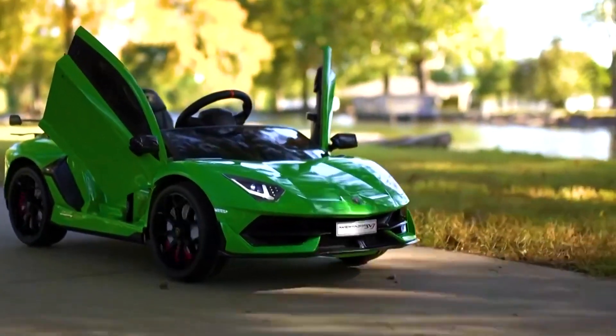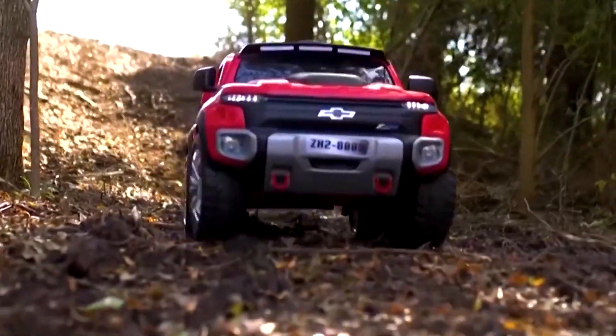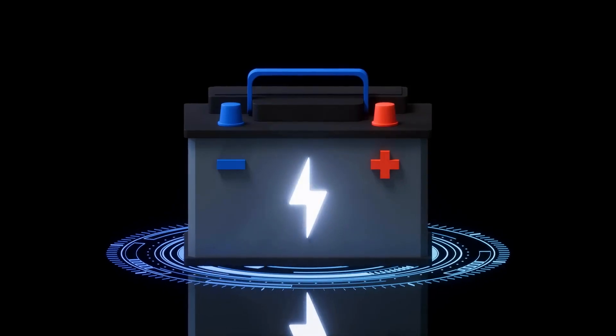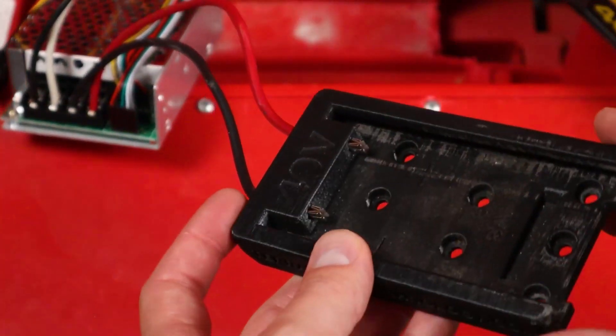You know how little ones adore Power Wheels, right? Those mini motorized vehicles that make their eyes light up with joy? Well, you've probably wondered about the heart and soul of these tiny rides — the battery. Today, we're diving into the world of Power Wheels batteries, and trust us, there's a lot to learn.